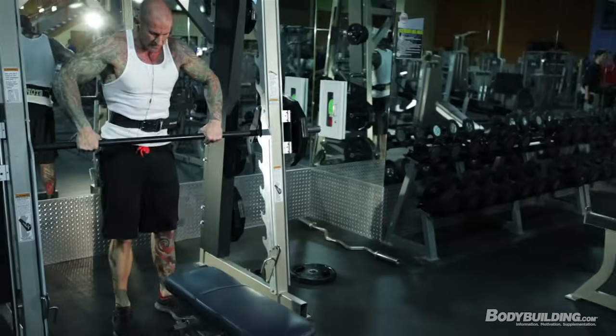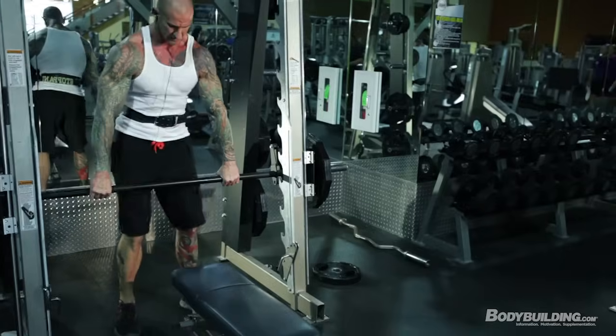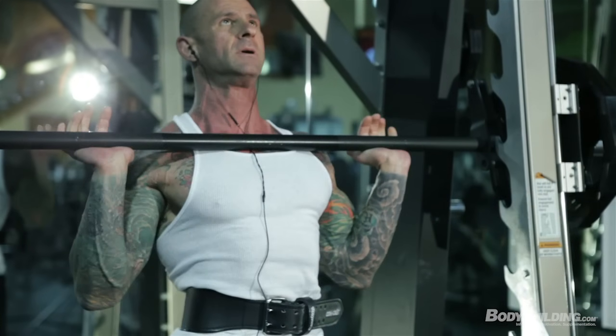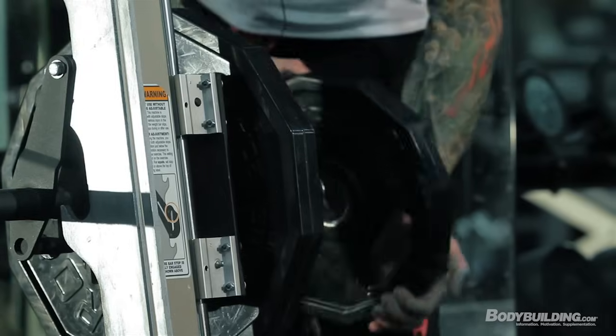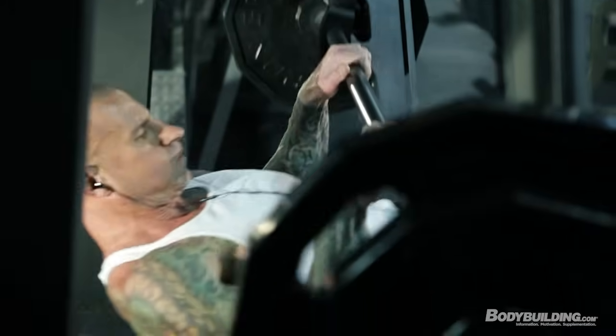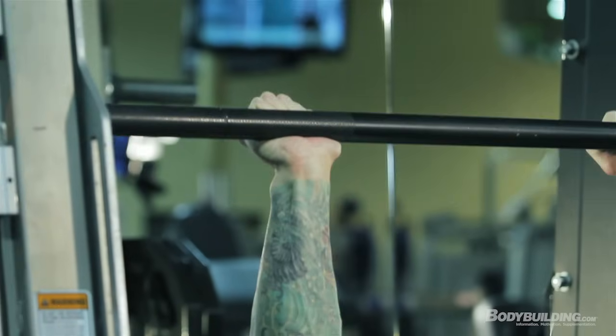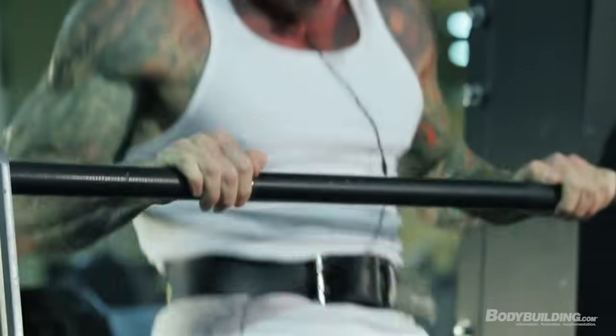Weight training is a critical component to shedding body fat while also building muscle and strength. Research shows that when you train with heavier weight for fewer reps, although you burn fewer calories during the workout, you maintain your metabolic rate much higher and for much longer after the workout's over compared to training with lighter weight for higher reps. However, the benefit of training with lighter weight for higher reps is that you burn more calories during the actual workout.